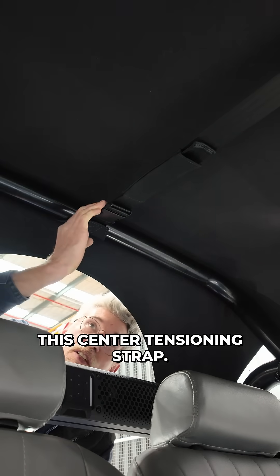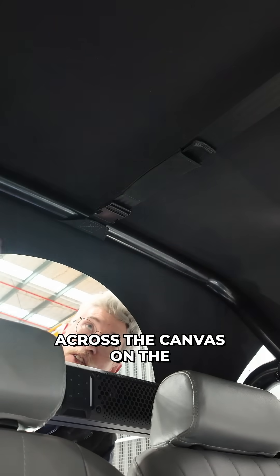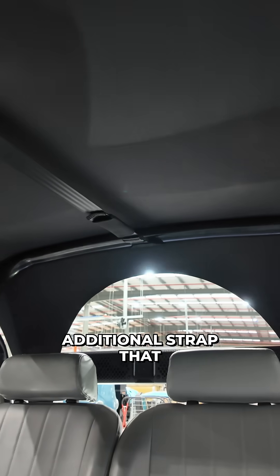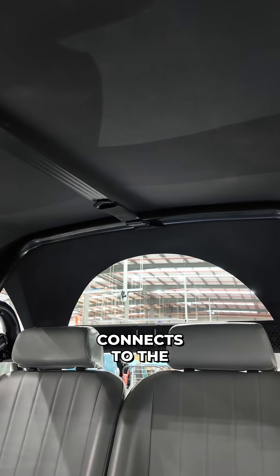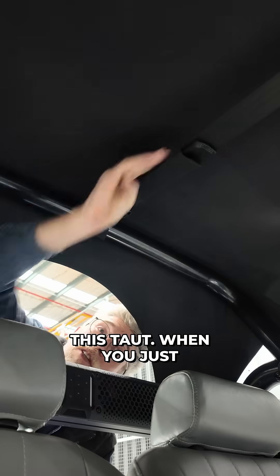The last piece of the puzzle was this centre tensioning strap. We have tension across the canvas on the sides and front to back, but the middle is quite a big expanse, so this additional strap connects to the seams at the front and the rear and allows a little bit of tension to keep it taut.